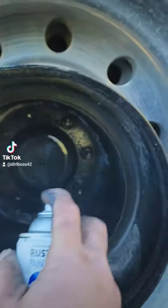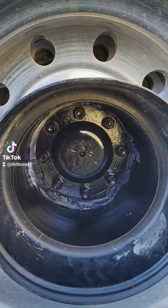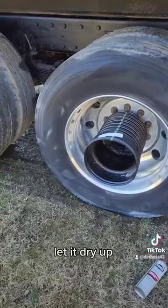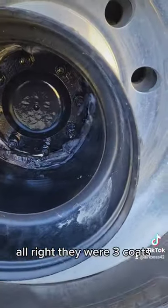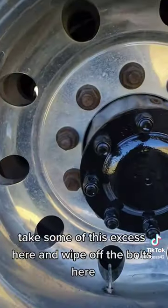Get your spray on — oh, look at that! Nice. We're gonna give her two, three healthy coats. Let it dry up. All right, gave her three coats, let's take her off.